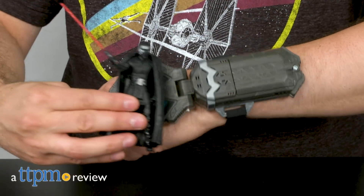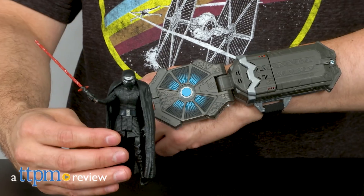This new wearable links The Last Jedi action figures, vehicles, and play sets with sound clips. Hi, I'm Bob from TTPM, and this is the Star Wars The Last Jedi Force Link Starter Set.